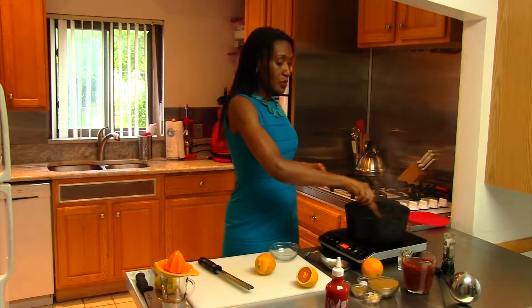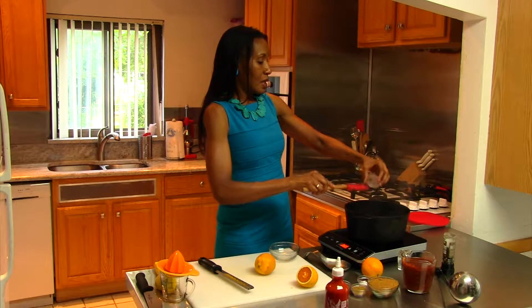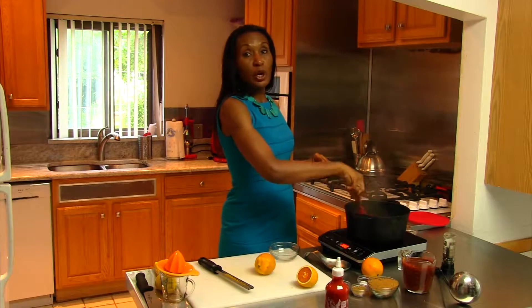We want it nice and tasty and flavorful. Our onions are now translucent, so I'm going to add our garlic because I want the garlic to get a nice caramelized flavor as well. I love caramelized onions and garlic. Don't let that garlic cook too long because it will burn and you don't want to have that burnt flavor.